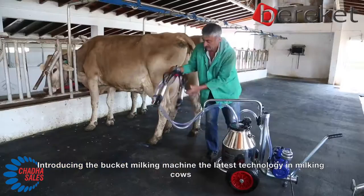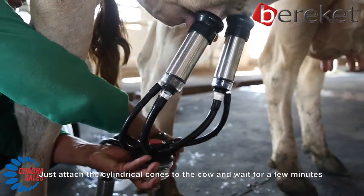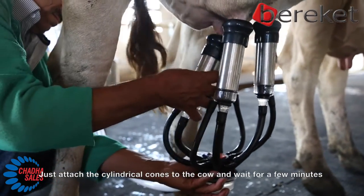Introducing the bucket milking machine, the latest technology in milking cows. Just attach the cylindrical cones to the cow and wait for a few minutes.